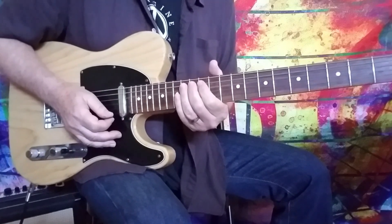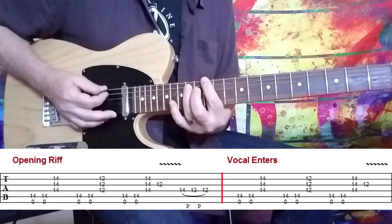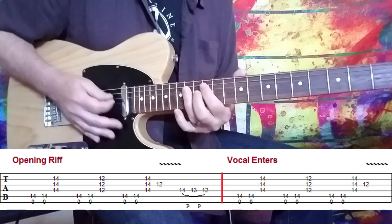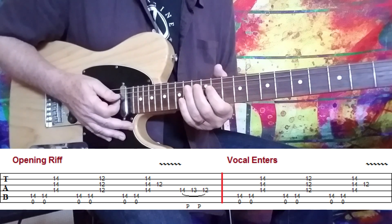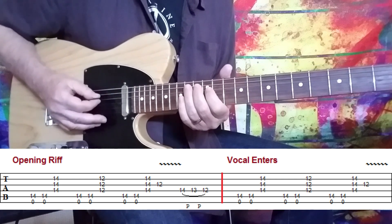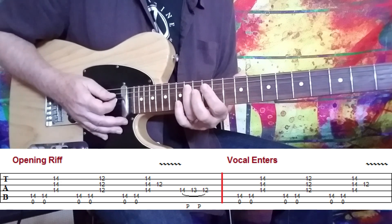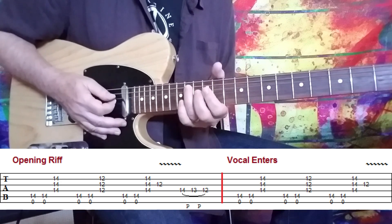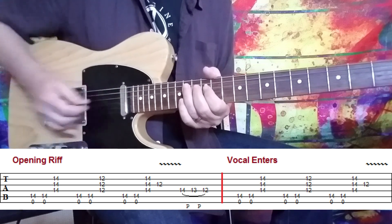Let's get going. That opening riff — that iconic riff — sometimes you see it played with a power chord out the gate, and sometimes just an open E string. But if you listen carefully to the recording, what you actually hear is the open E string combined with the 14th fret on the A string. So that is essentially a power chord, but an octave apart. Very cool sound — it gives it a real bite.